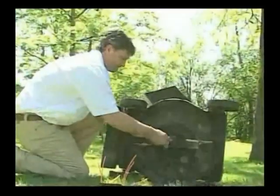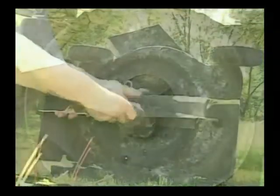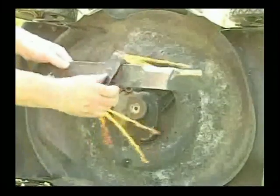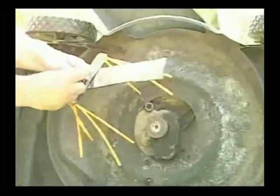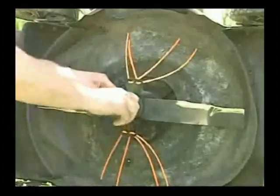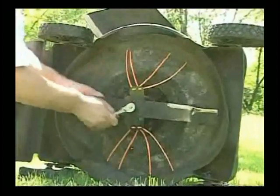Our Universal Lawn Spider couldn't be easier to install. With a socket wrench, remove the shaft bolt. Place the Lawn Spider behind your blade and replace the shaft bolt. Tighten with your socket wrench, and you're ready to go.